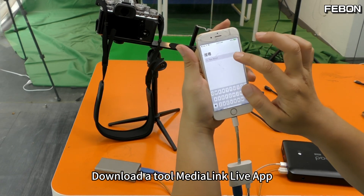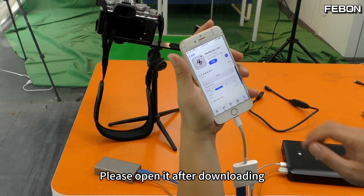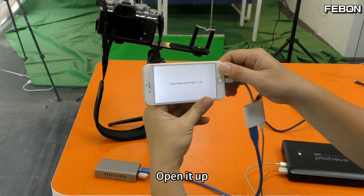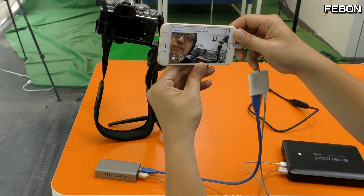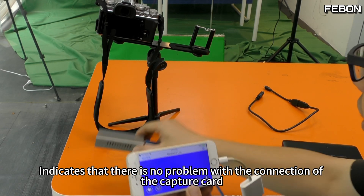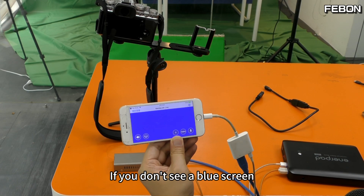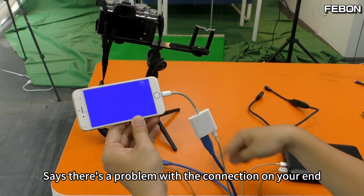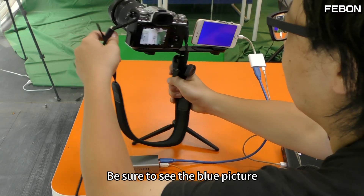Download the app called MediaLink Live. Please open it after downloading. When you open it, it will jump to a blue screen. The blue picture indicates that there is no problem with the connection of the capture card. If you don't see a blue screen, there is a problem with the connection on your end. Be sure to see the blue picture.